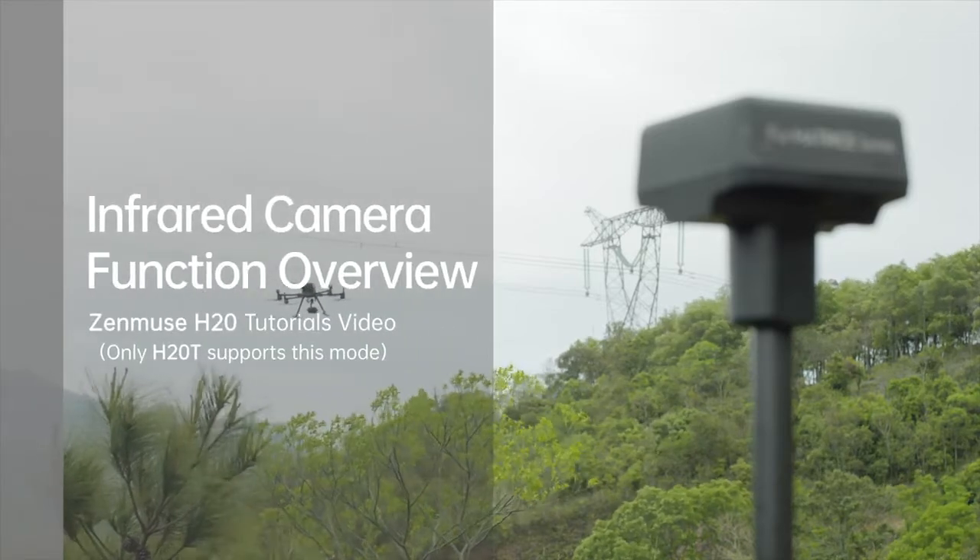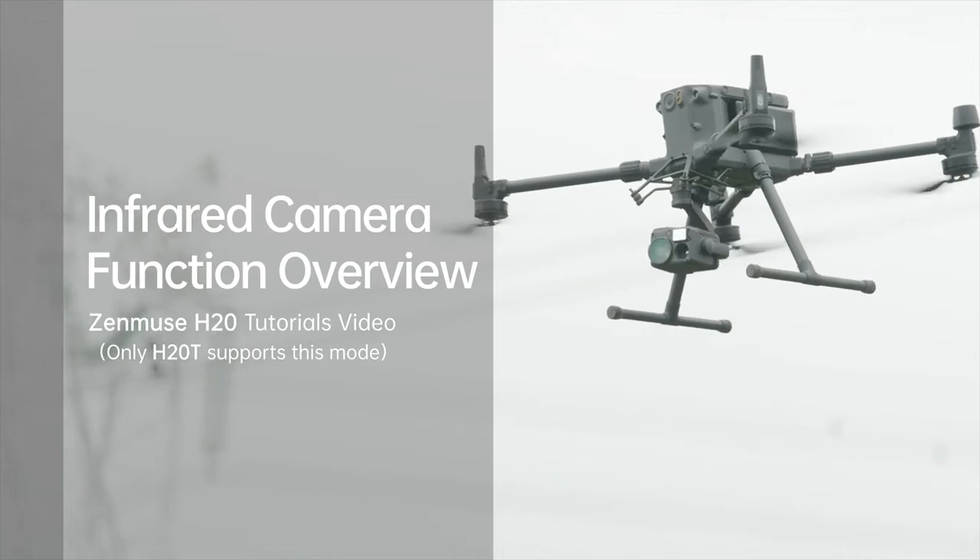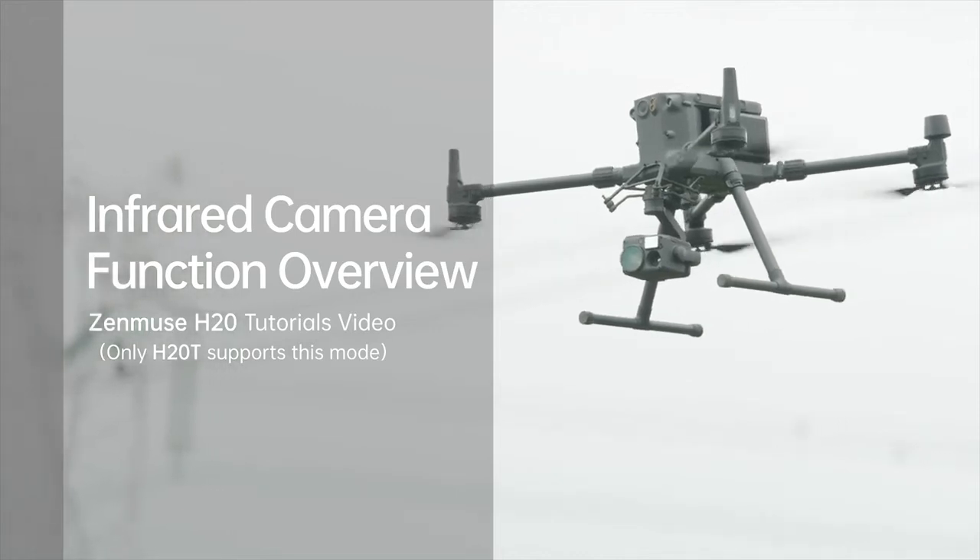Welcome to DJI Zenmuse H20 tutorials. In this video, you will learn how to use the Zenmuse H20 infrared camera.